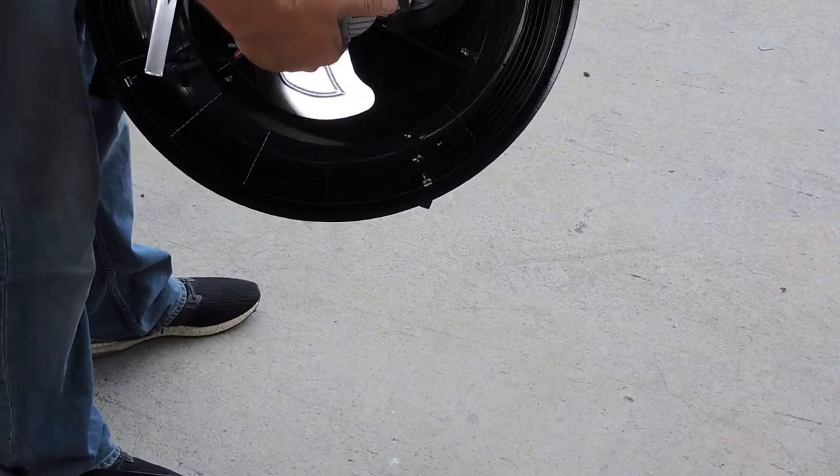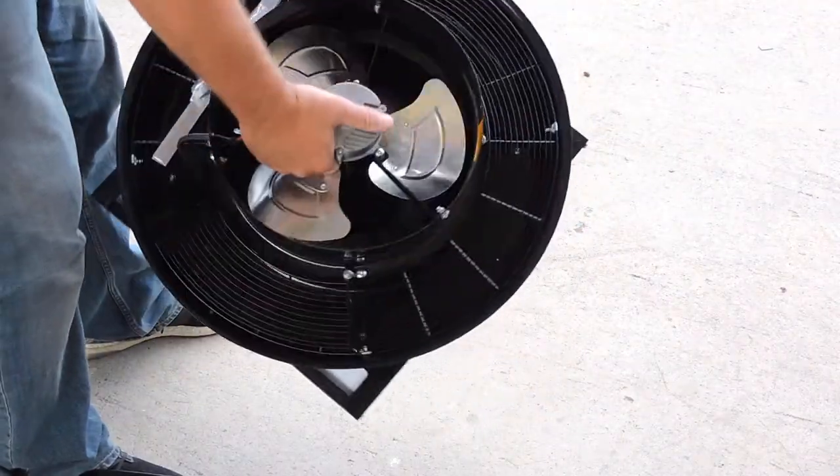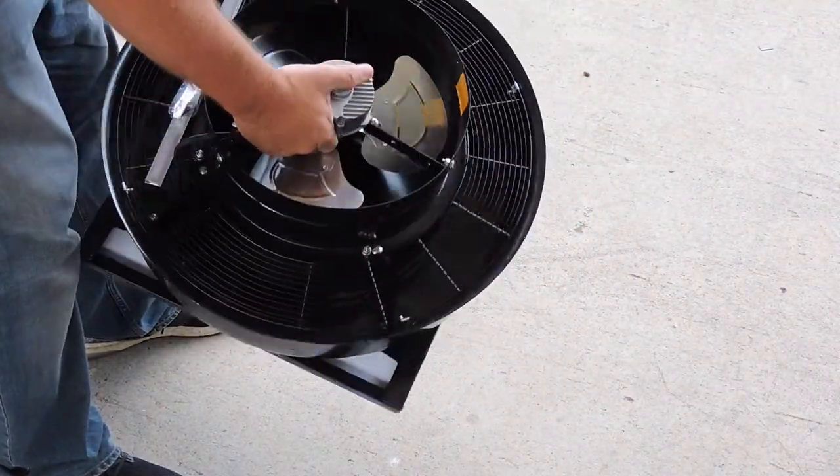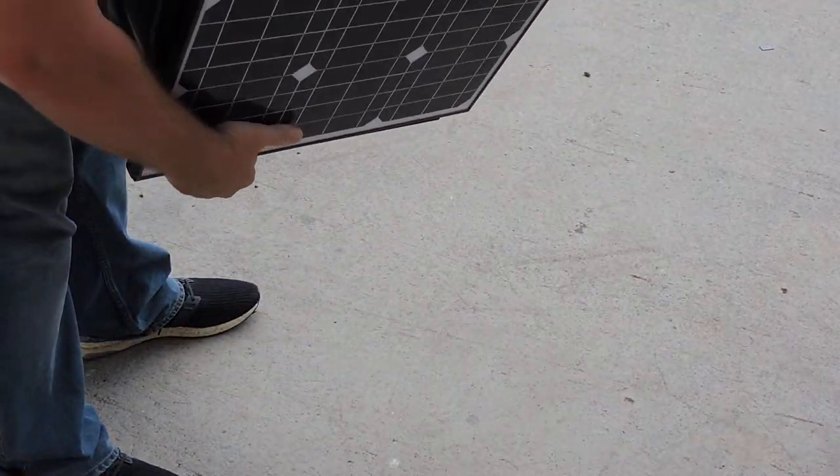And here is our fan. It only weighs 7.8 kilos, so it's very light.